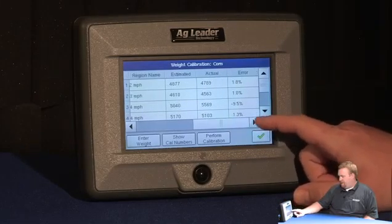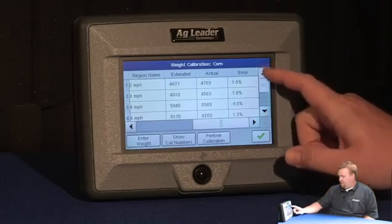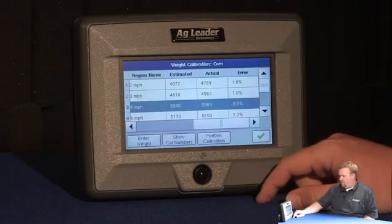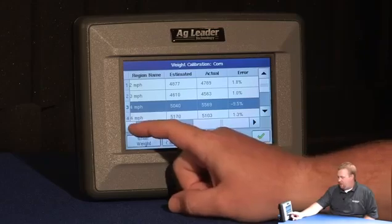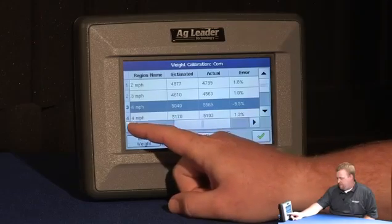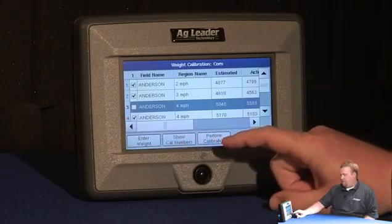If I scroll over, I can see error percentages for all the loads. It's important that these are relatively consistent as well. As you can see, I have a load here where I'm negative nine point five percent off, and I don't want to use that load in my calibration as it'll throw me off. If I uncheck the box, I won't use that load when I calibrate.